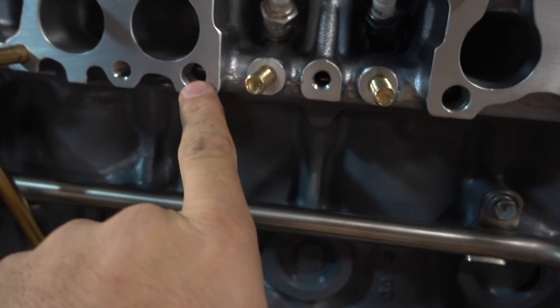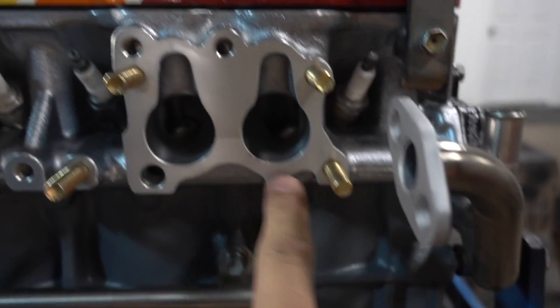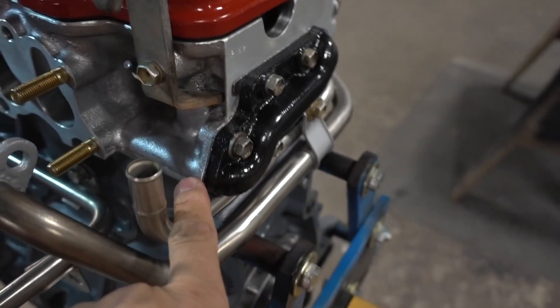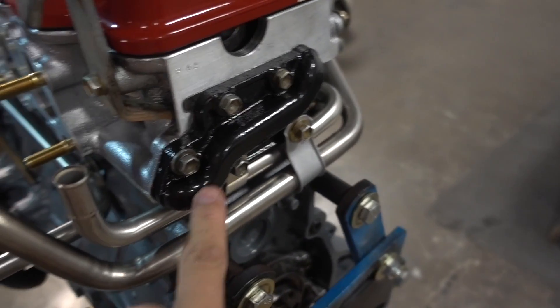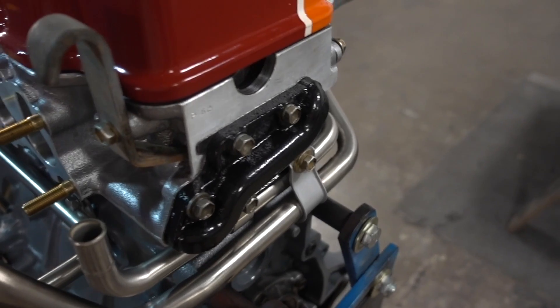There's a channel behind here that runs all the way across, picks up number three, and runs all the way to the back of the head. We come out of the back of the head into this black thing here — this is called the EGR cooler plate.